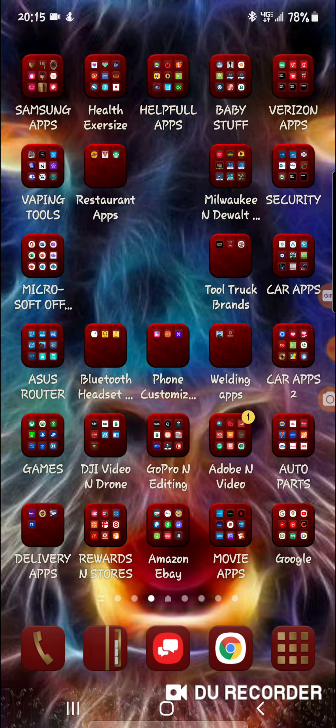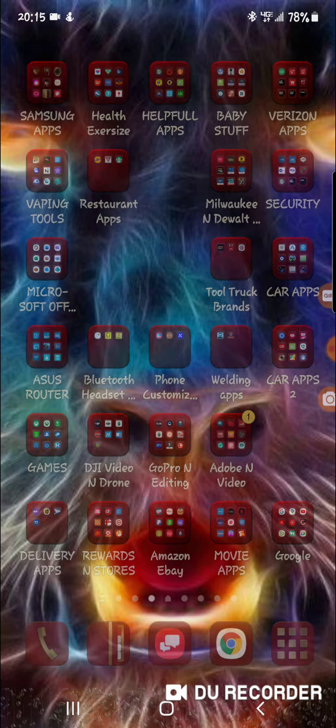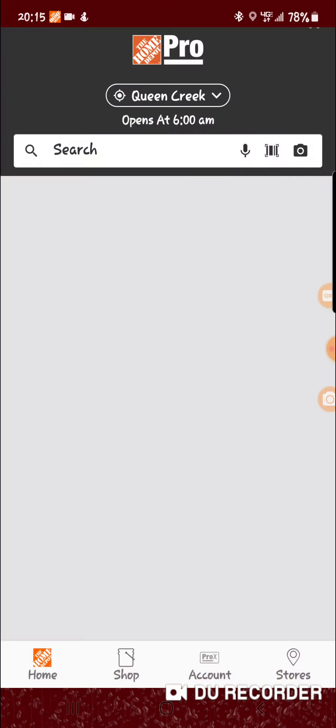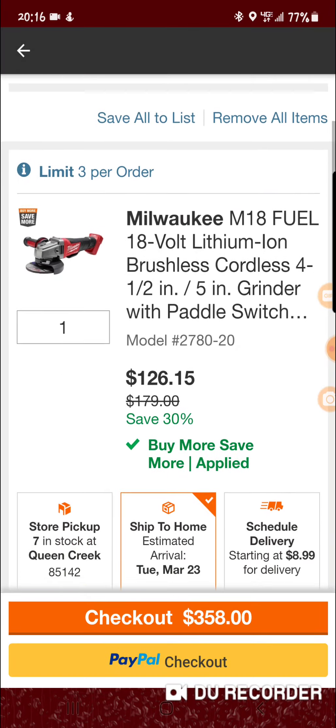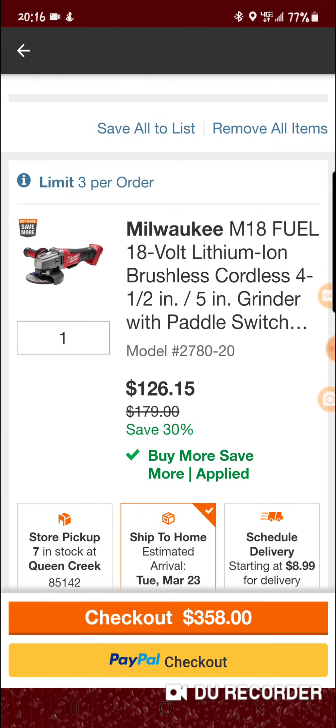Hey everybody, how's it going? I wanted to show you guys a quick deal you can pick up — it's probably the closest you're gonna get to 499, get 150 off, and get it to open. I bought several items and I've never gotten this close, so I figured I'd show you guys. If you add the buy more save more...